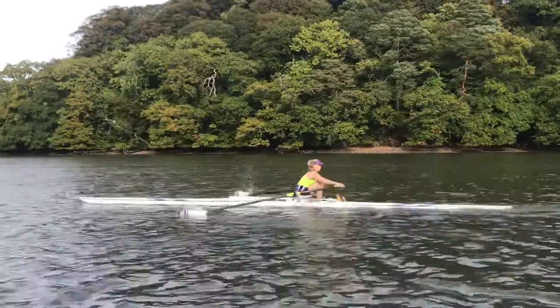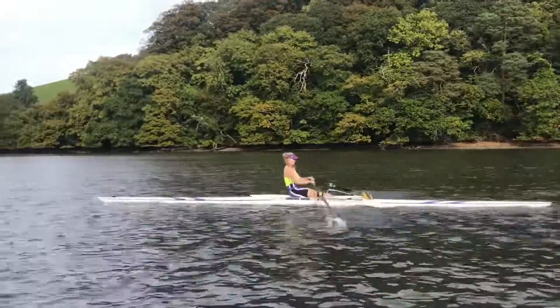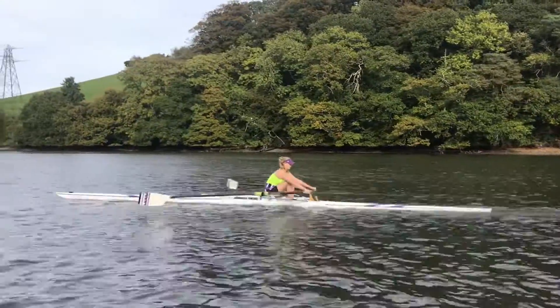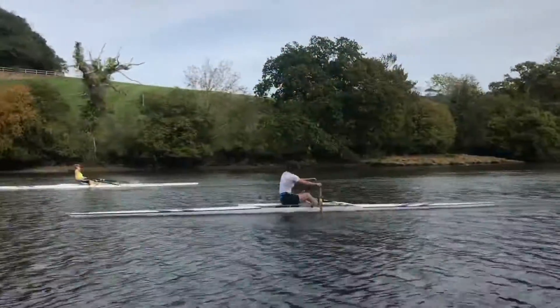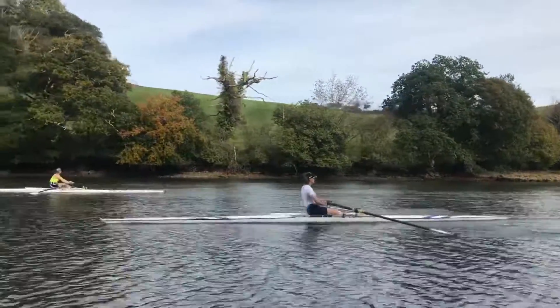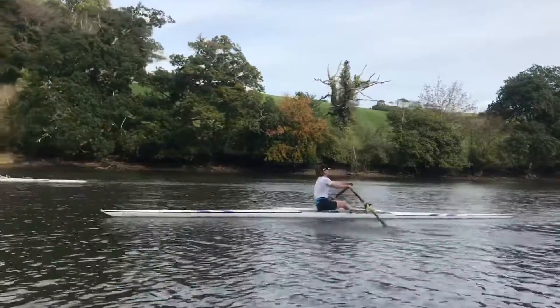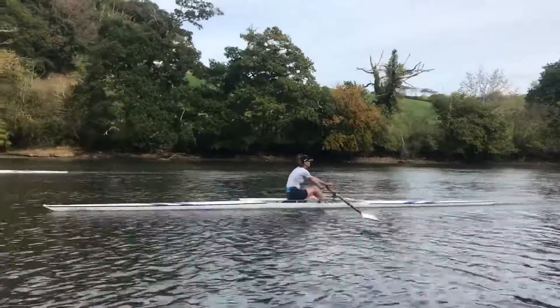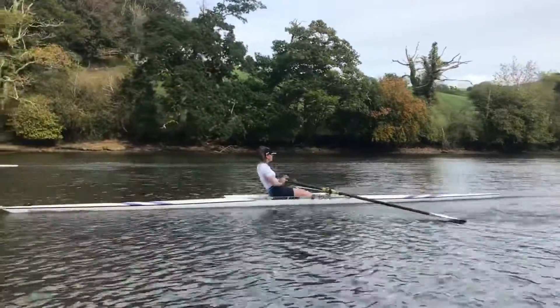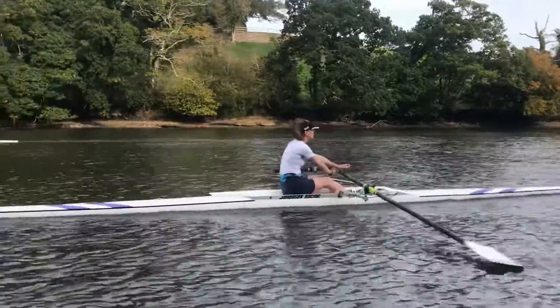Great line, good. Just lifting up to the catch, lifting up a bit earlier. A couple of taps on the right, Joe.